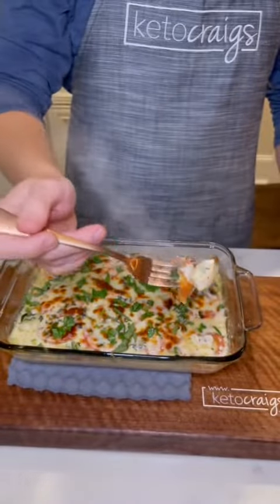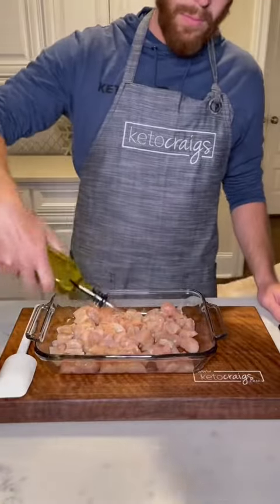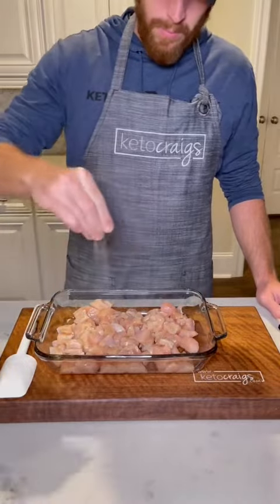If you're looking for a quick low carb easy dinner, you have to try out this chicken caprese casserole. I'll be sure to put the full recipe at the end of the video.